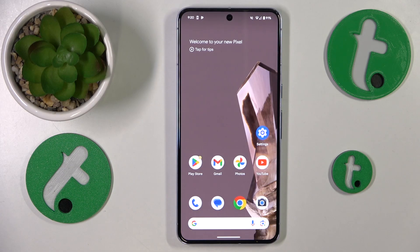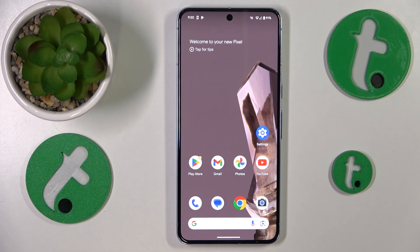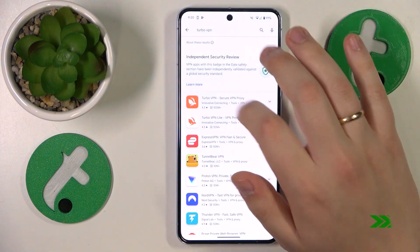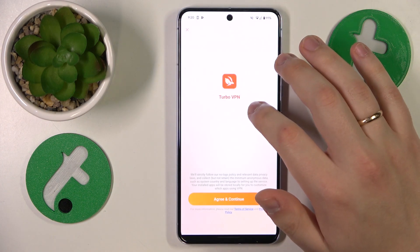This is Google Pixel 8 Pro and today I'll show how you can set up the VPN connection on this device. To start, you'll need to launch the Google Play Store and then install the Turbo VPN app. Launch the app once it has been successfully installed.